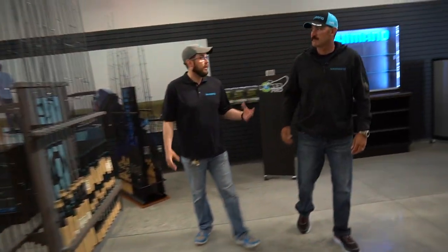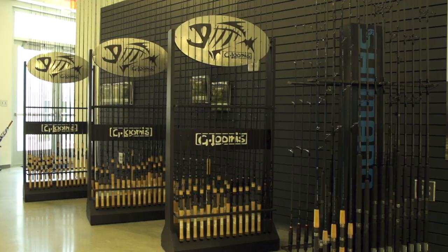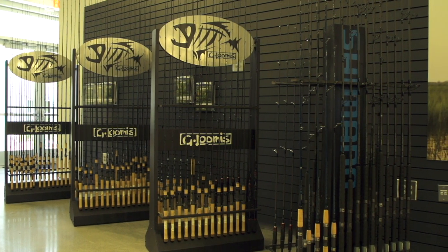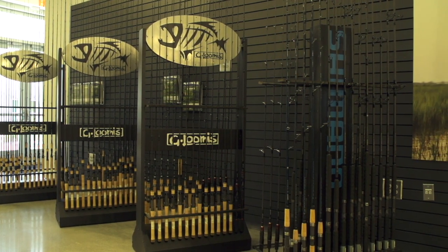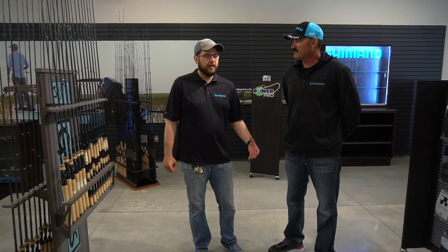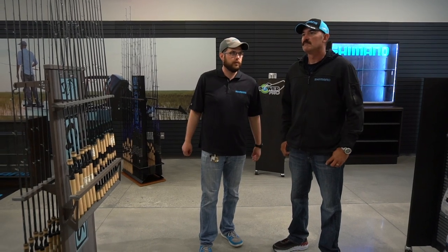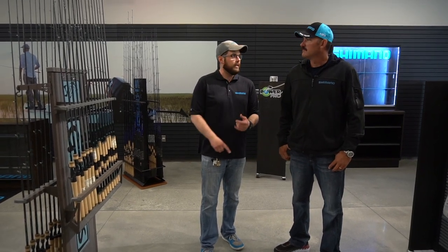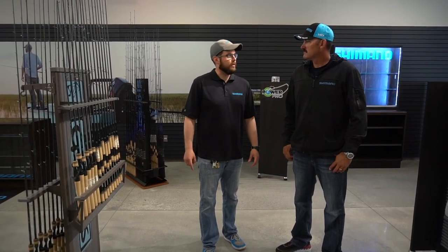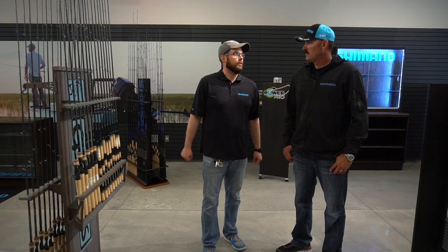This is the product display area where they showcase new products. They bring dealers in, have consumer events, and even let local fishing clubs hold their meetings here. Moving to South Carolina, they really wanted to get into the local community — working with the CCA, the South Carolina Department of Natural Resources, and local dealers to make this their new home in the Lowcountry.